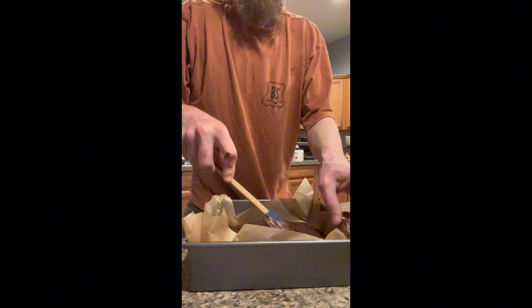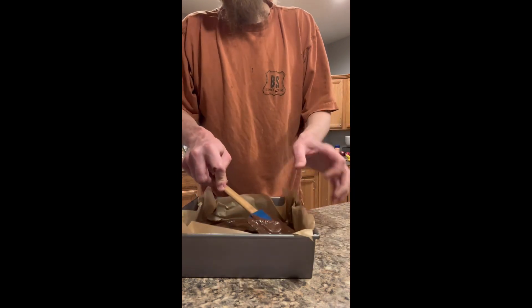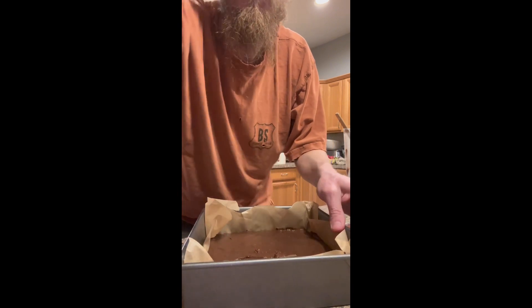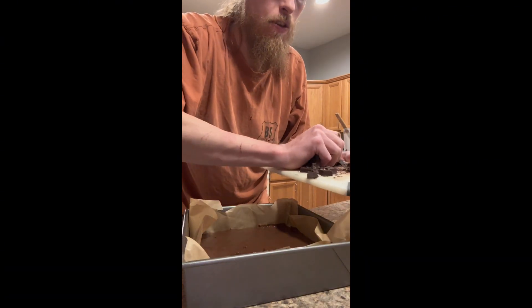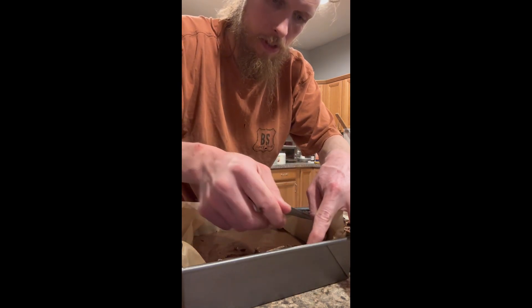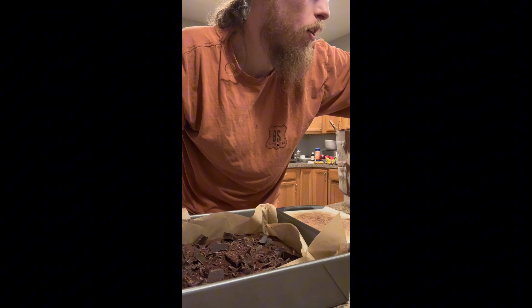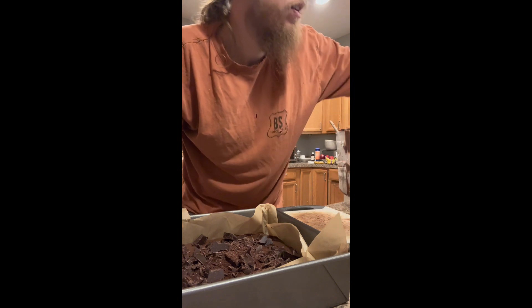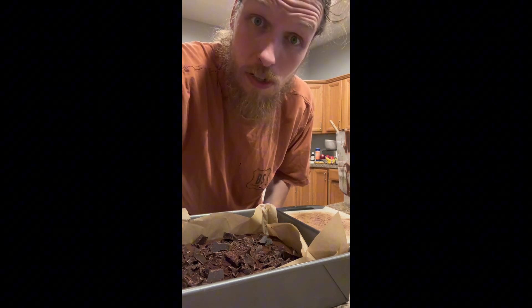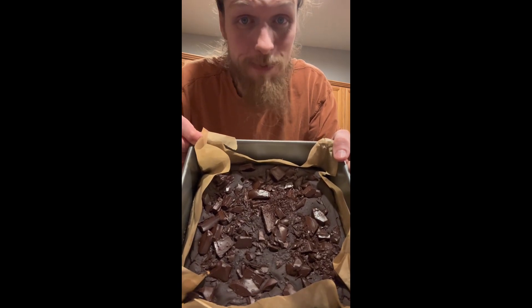Push the brownie batter around because it's pretty thick — get it into all the corners. Then add the chopped chocolate: some big chunks, some little chunks. This is going in a 350-degree oven for 25 to 30 minutes. I put it in my toaster oven and usually find the closer-to-30-minute mark works best.